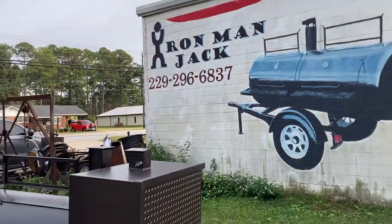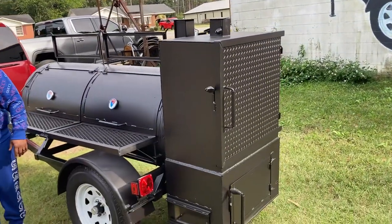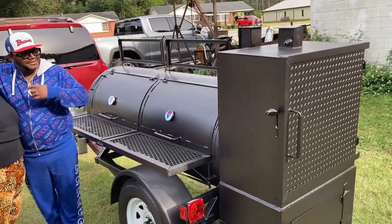Hello everyone, this is Iron Man Jack here at Iron Man Jack Smokers. We got this 250 gallon reverse flow smoker with the warm box on it.